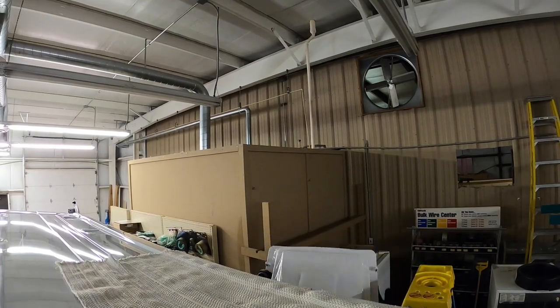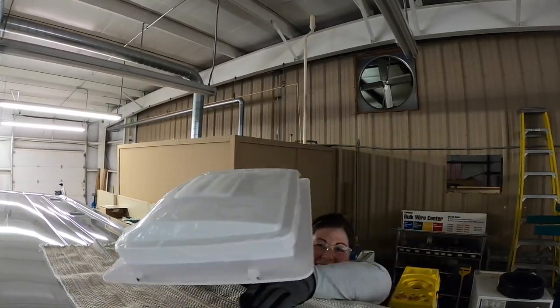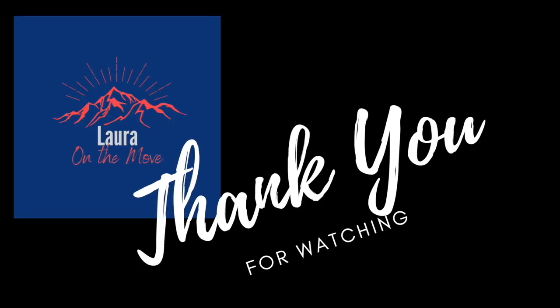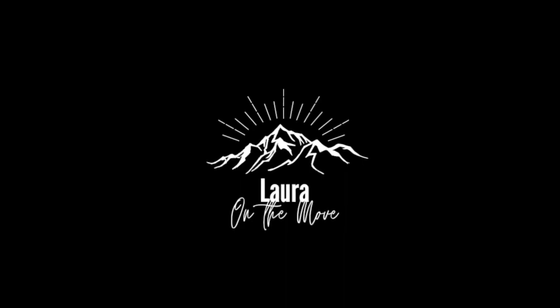That is it for this video. I will catch you next week where we start working on the ceiling, the insulation, and the walls. I'm sick of ladders.